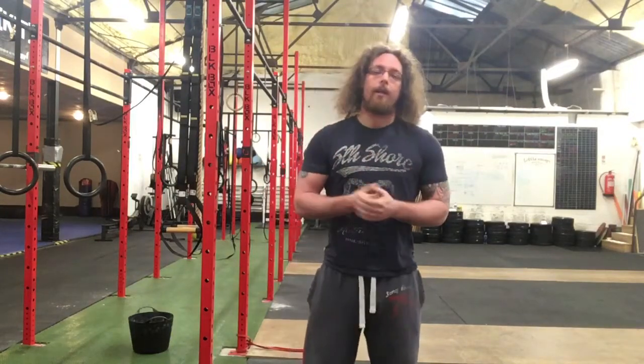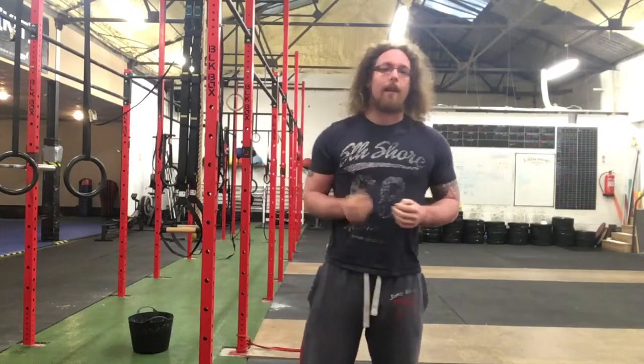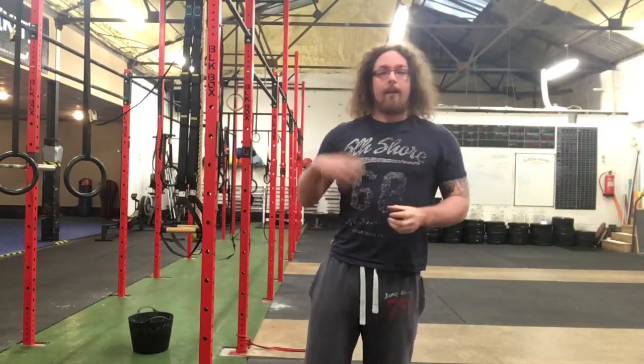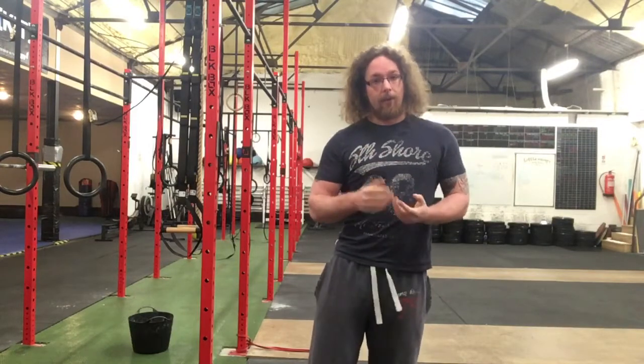Hi guys, Tom Morrison here and I want to give you an awesome glute circuit. I talk about in the Simplistic Mobility Method about testing your butt and seeing if both sides feel even, because that will really hinder your performance if one side is driving more than the other. So this is a great glute circuit — if you notice that one side is slightly weaker, this is something you could run yourself through.